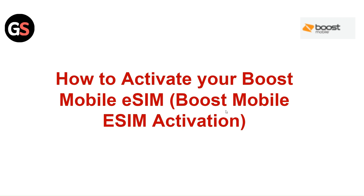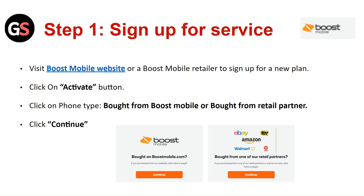Hi everyone. In today's video we will see how to activate your Boost Mobile eSIM. Step 1: Sign up for the service. Visit the Boost Mobile website or a Boost Mobile retailer to sign up for a new plan.